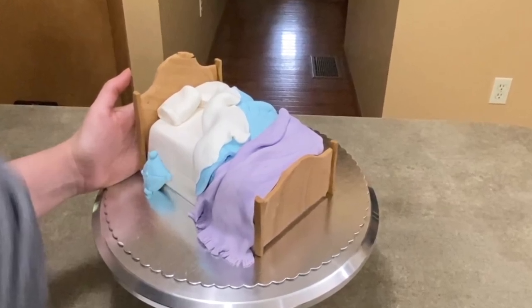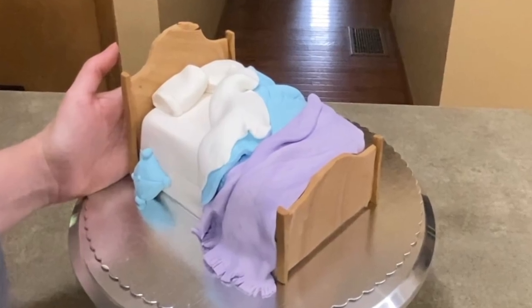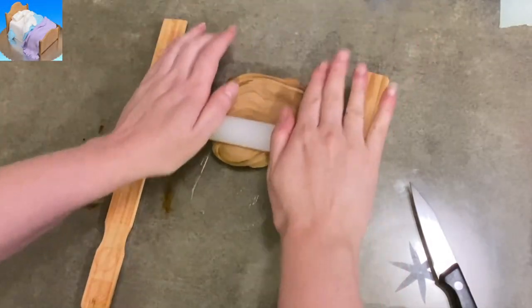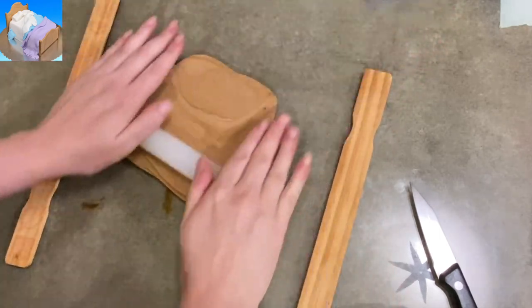Hi everybody, it's Jen with Caketastic Cakes and I'm going to show you how to make a cake shaped like a bed. This is a very versatile cake for teenagers, honeymoons, whatever. It's easy and it's cute, so I'm going to show you how to do it.